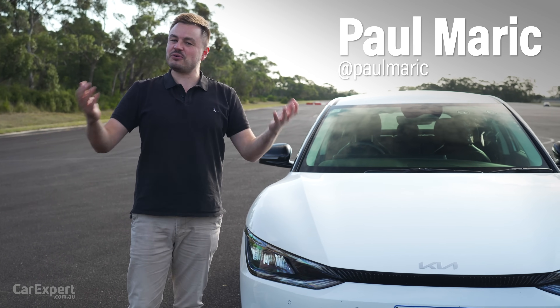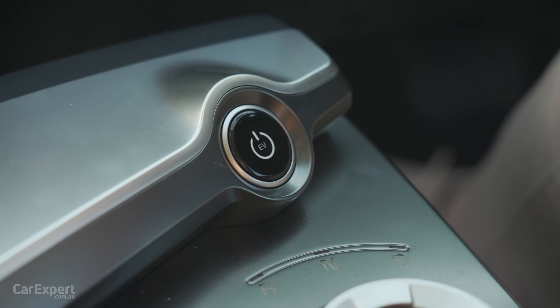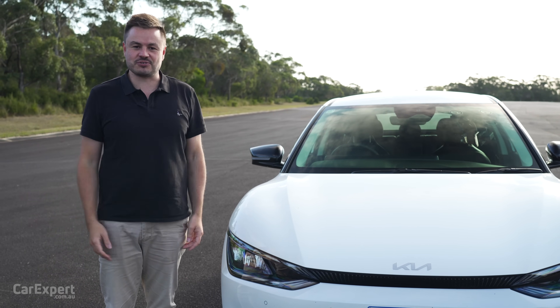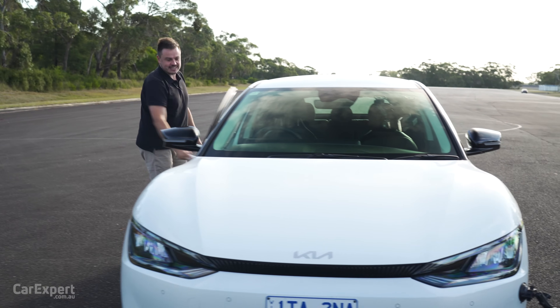G'day, I'm Paul. Have you ever wondered what happens if you press the power button in an EV while it's driving? Does it all just suddenly stop? Do you still have control? That's what we're going to find out today. So let's hop in and give this a shot.